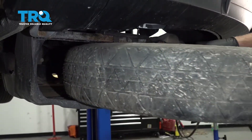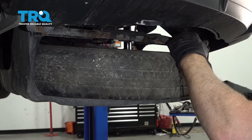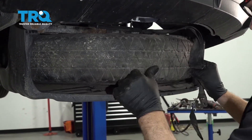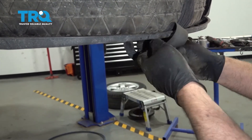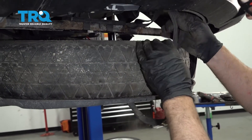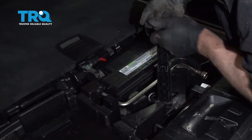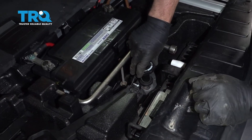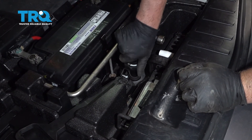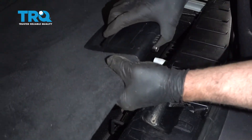Now put the spare tire back up. Take the strap that goes around it and slide it through. Tighten it up and pull the spare tire up. Twist this lock, take this piece, and screw it back in — just snug it down. Put the cover back on.